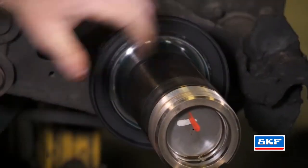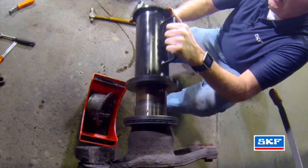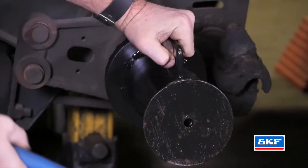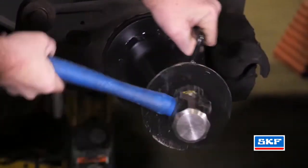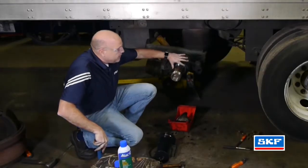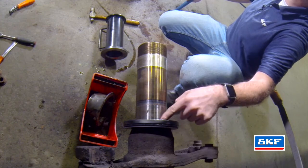Then use your tool and carefully align it onto the spindle itself. Make sure the seal is flush with the shoulder itself.